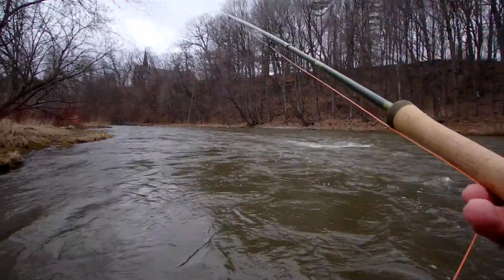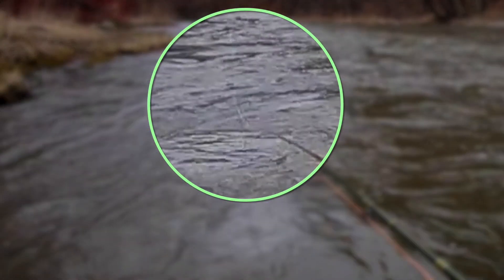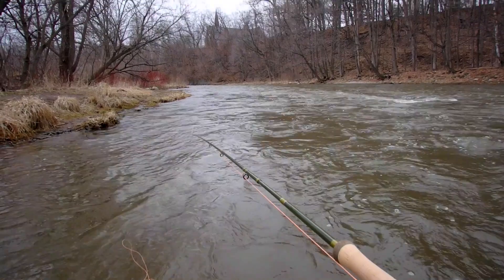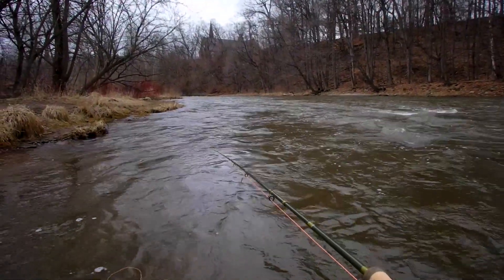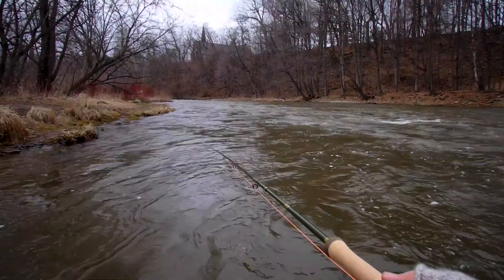I've got fish! Right along the bank — on the dangle, right where he's supposed to be. Damn! There I am talking with it on the dangle and the fish grabs it. Okay, let's start all over.